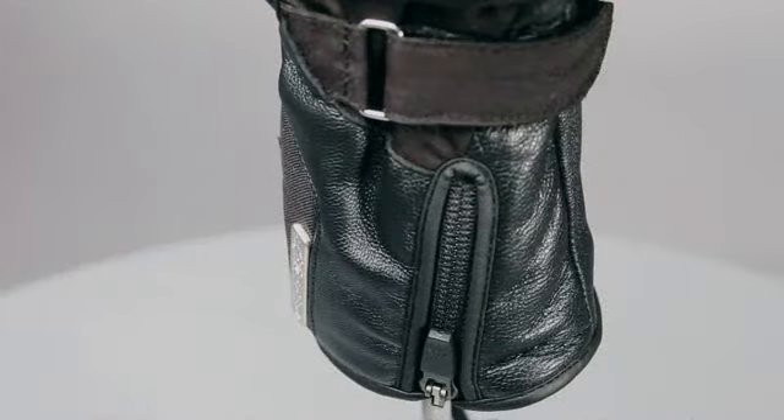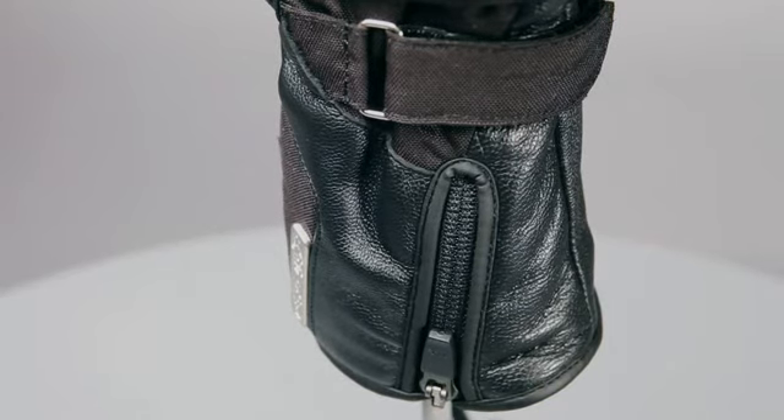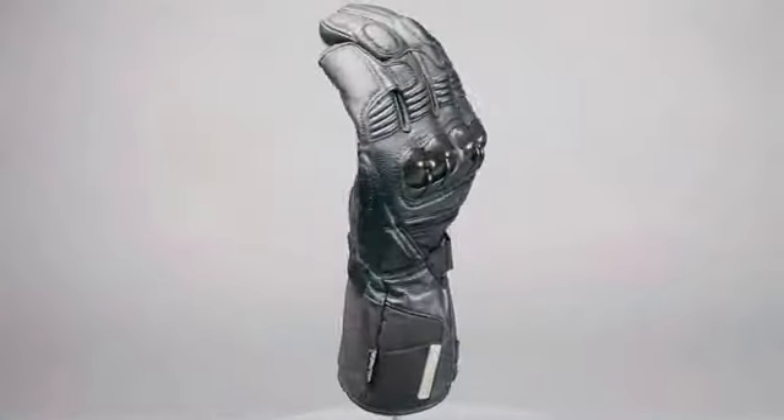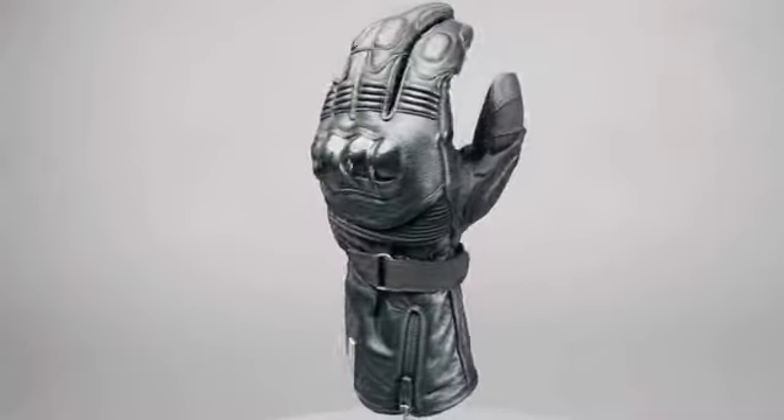The Tech Road features a flat gauntlet and is designed to fit under the sleeves of a riding jacket. The combination of a micro velcro wrist closure strap and dual wrist adjustment ensure a snug, adjustable fit, while the water-resistant zippered cuff closure gives even greater protection against the elements. Size range: small to 3XL.